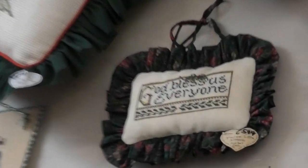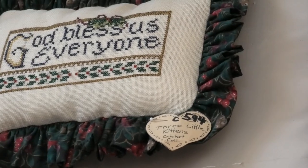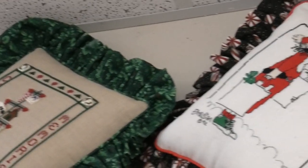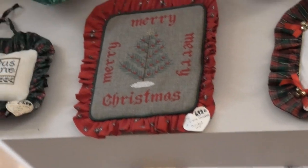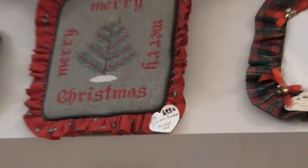There's God Bless Us Everyone — Cross-Eyed Cricket. We'll just go through these pretty quick because my arm is hurting and it's hard to do this. Merry Merry Merry Christmas — I like that a lot. What a Scandinavian look to it. Cross-Eyed Cricket once again.